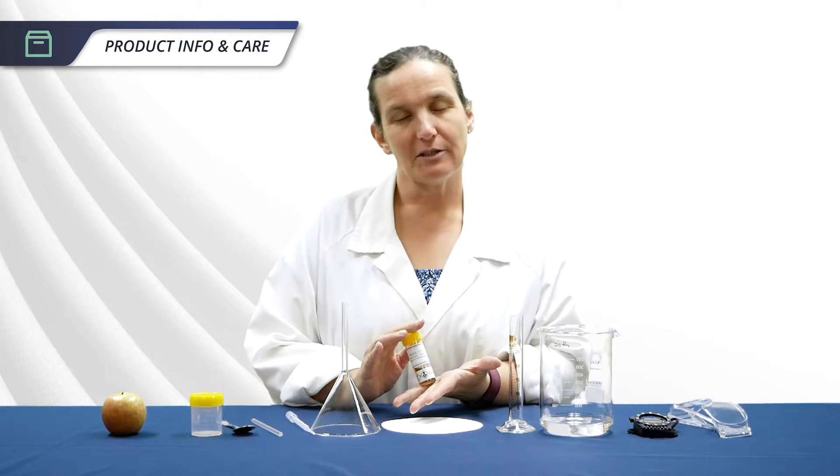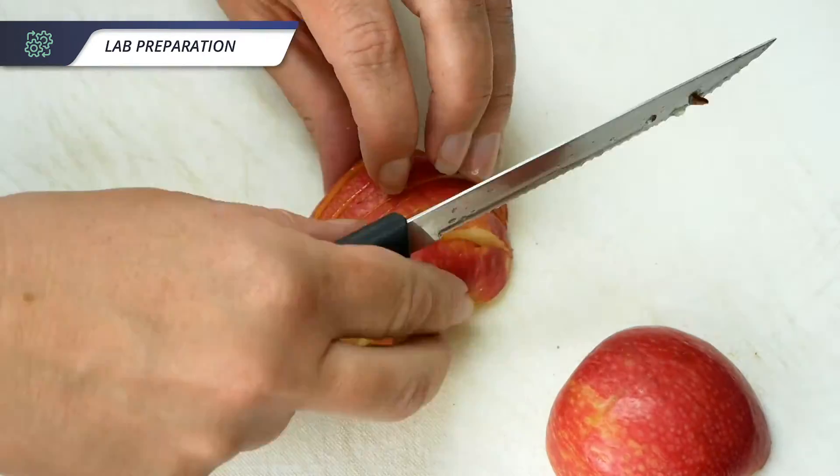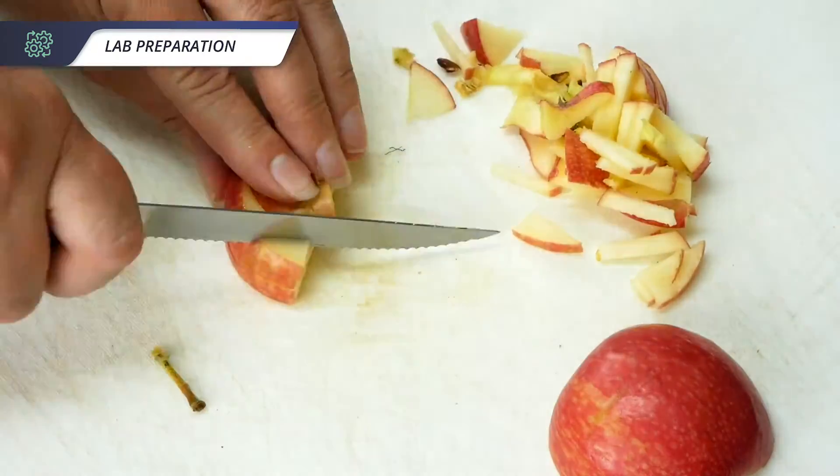Our enzymes are usually kept in the fridge and will last about a year after purchase. To prepare for this activity, cut the apple into small pieces — around two to five millimetre cubes — using the whole apple including core and peel.